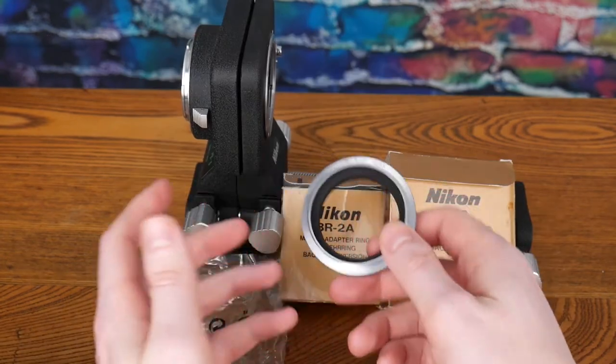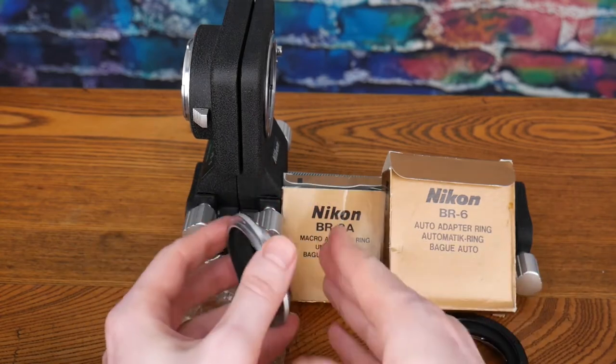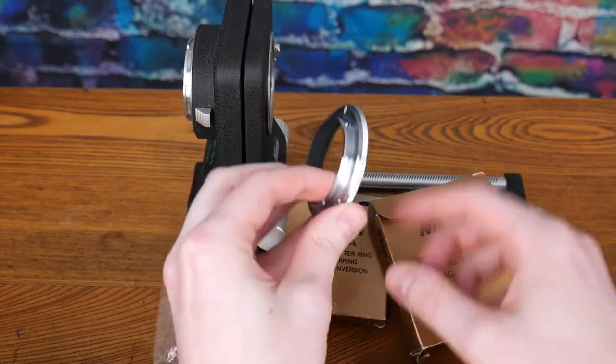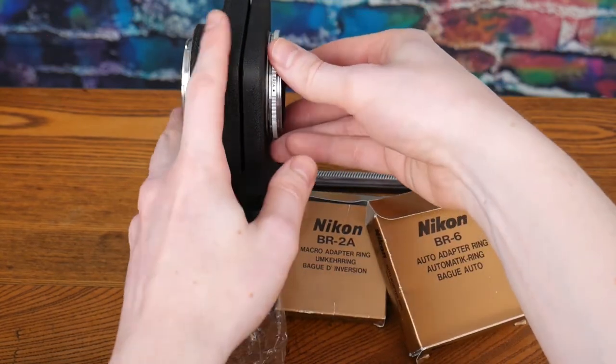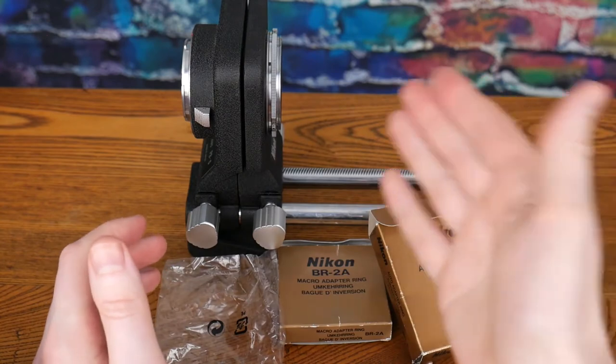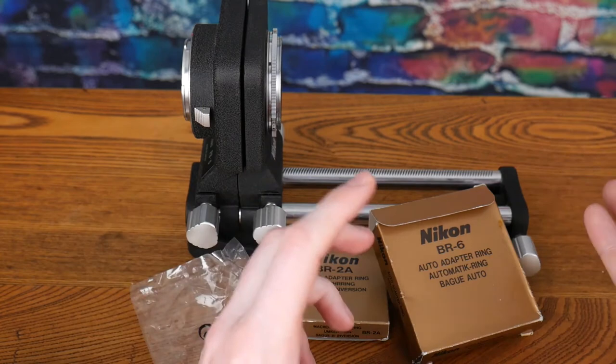One advantage that a bellows has that a macro lens doesn't is the ability to use accessories. This is a BR-2A and BR-6 that will allow you to reverse mount lenses — in this case, 52mm front-threaded lenses — onto the bellows to get extension and magnification that way.